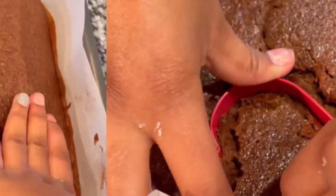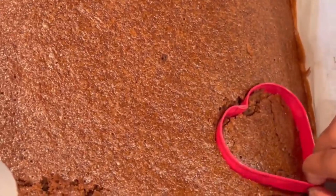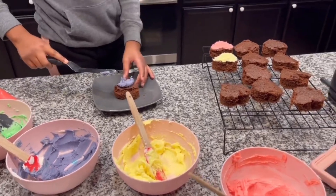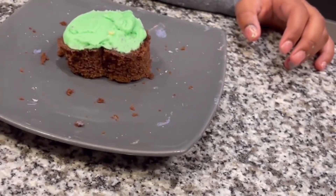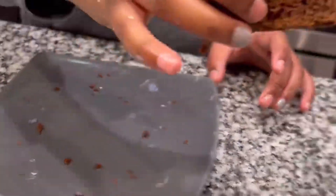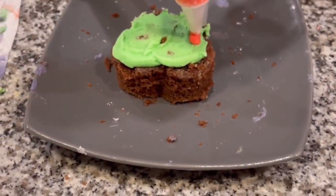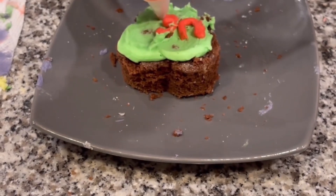Now I'm going to cut out my chocolate sheet cake to turn it into heart shapes. Then it's time to frost them — we're almost done! We're going to frost them in the different colors and pipe on the words with our red frosting. It'll be easier to put everything in a piping bag.